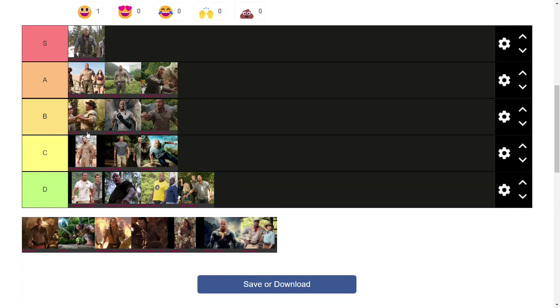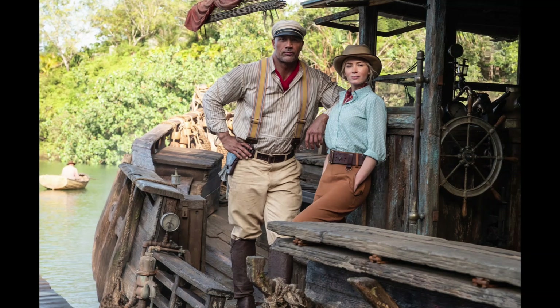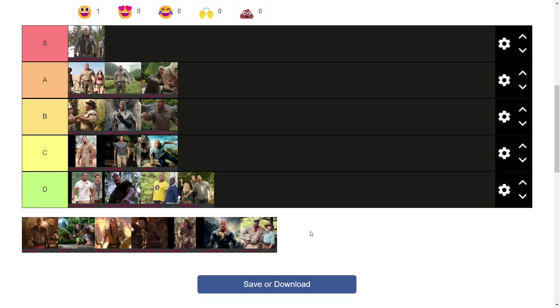Next we have the Jungle Cruise suit from the Disney film, and it's immediately apparent it's from a Disney film due to the absolute wackiness of the suit. The cartoonishness works perfectly. The hat is completely unique and recognizable, and I love the addition of the braces — dungarees — and that little bit of red peeking out from the undershirt is great. I think the winter variant is still at the top, but this is definitely an S tier suit and one of the best ones.